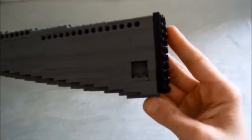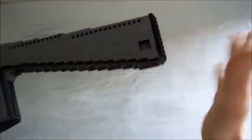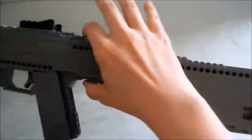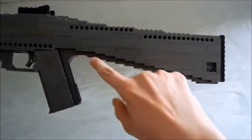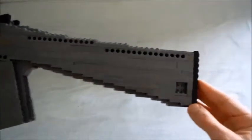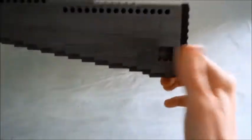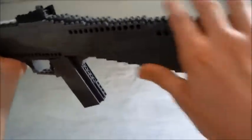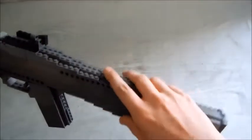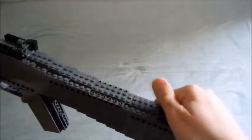Let's go to the stock. You have a butt pad which is black - very comfortable. The only problem is the fact that the stock doesn't have the right angle, but I didn't have enough pieces for that. You can see the sling mount holes, which are kind of on the wrong side, and the curve on top of the stock is not comfortable to use as a cheek rest.